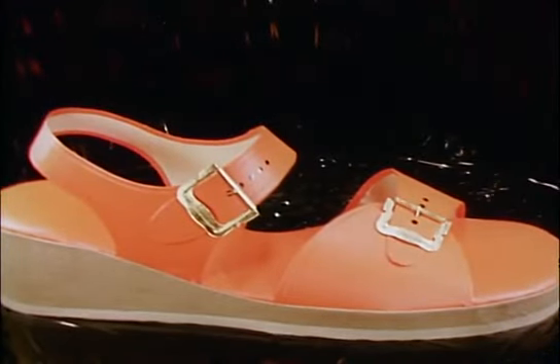If she is wearing a coat, put a number 42 on the lady. If she is not wearing a coat, put a number 43 on the lady.